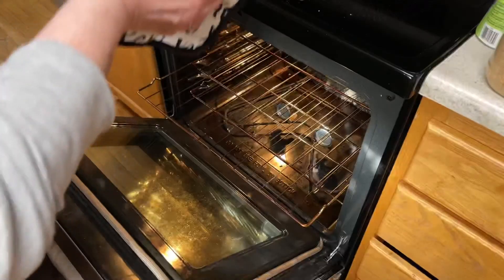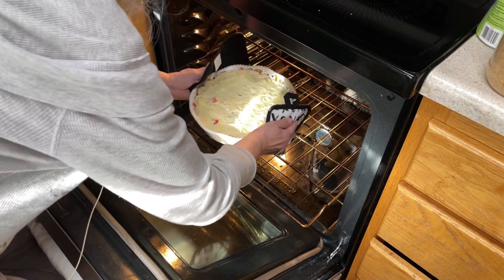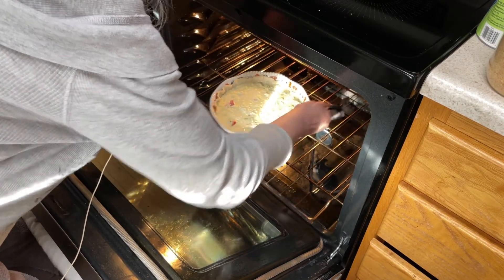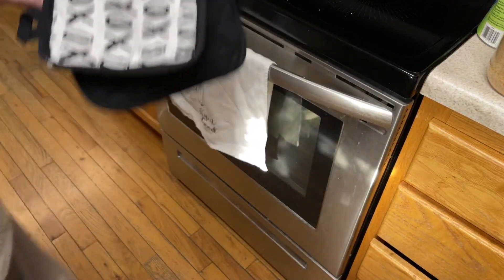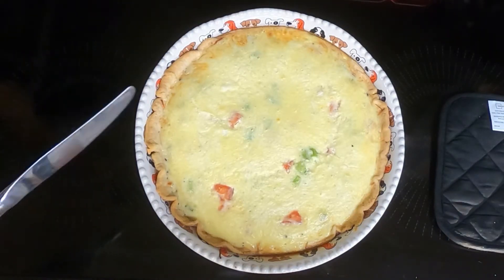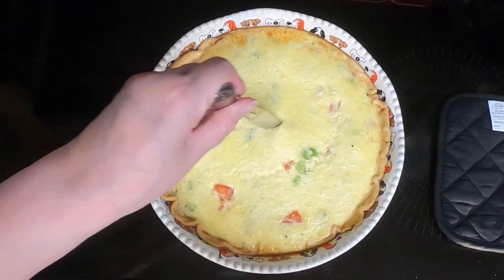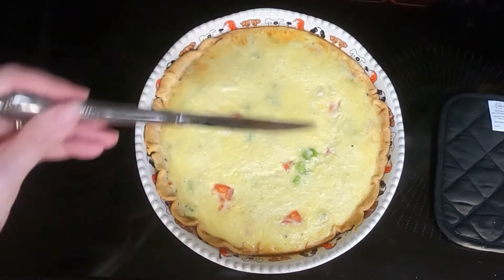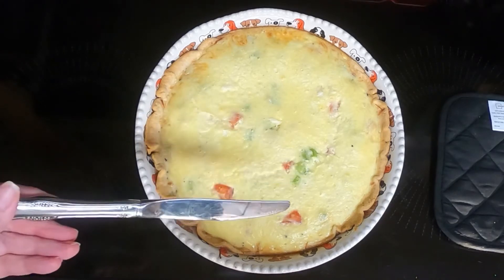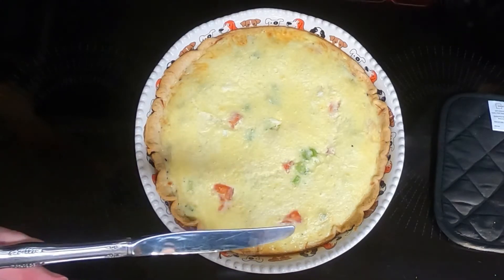The last thing we're going to do is evenly pour the egg mixture onto the cheese. Then put the quiche back in the 375 degree oven for 30 to 35 minutes until done. You test that by sticking a knife in the center and having it come out clean. It's been in the oven for 33 minutes — let's see if it's done. It comes out clean, so we'll let it cool for 10 minutes and then dish it up.